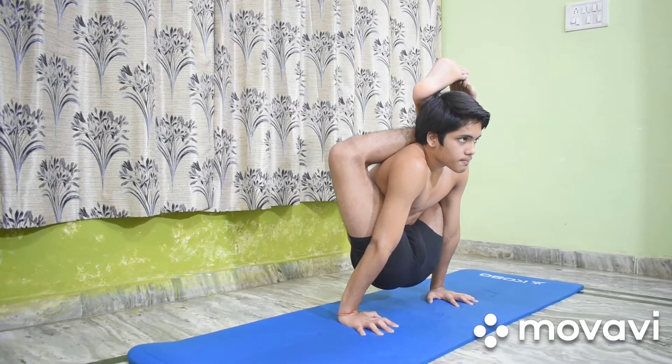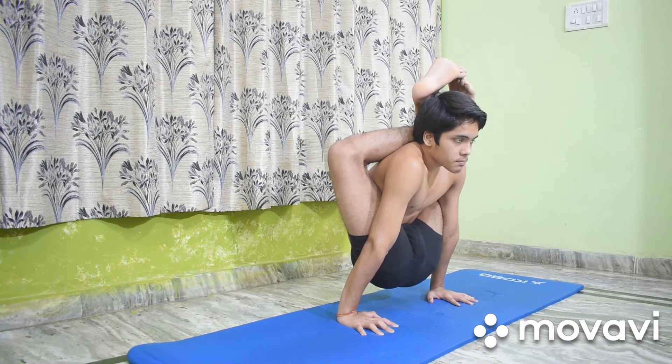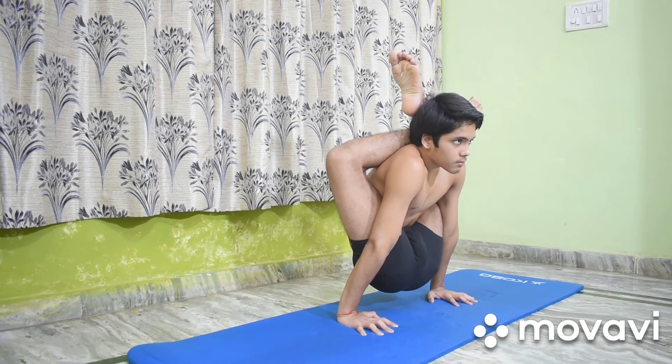In this asana, the lungs and abdominal muscles are most tightly contracted. The spine is given a full forward stretch and the abdominal organs benefit quickly from the asana.